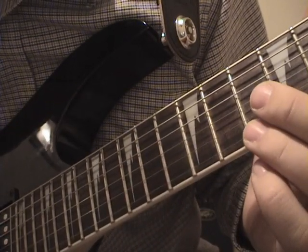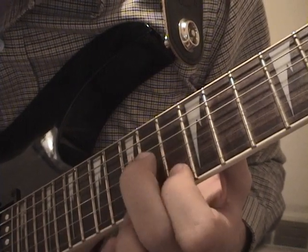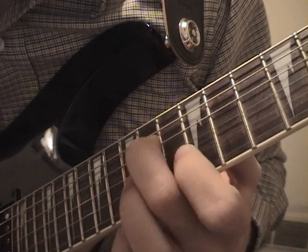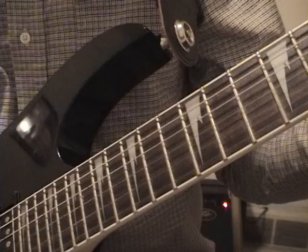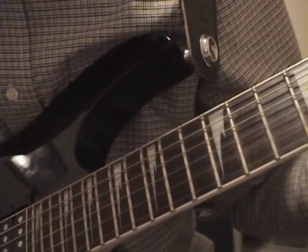So here's the 3rd part and the bridge played together. You can pretty much learn that as a unit because the next part's where it gets easier.